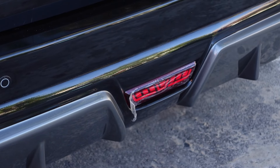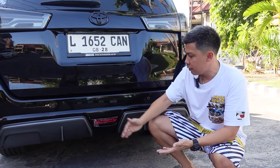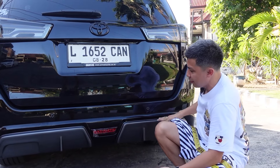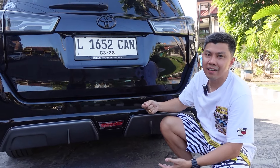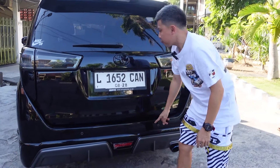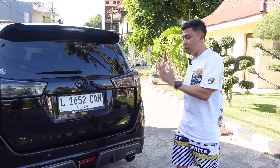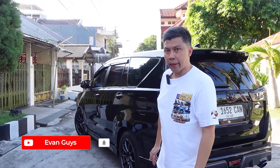The Vimex body kit also has a middle lamp — where the city light can glow normally, and when the brake is pressed it gets brighter. So the body kit concept really unifies the upper and lower sections. The bumper has a lamp in the middle. The parking sensors are still working fine — not damaged, preserving the factory setup. Koko Evan guarantees using the Vimex body kit will make your car look more handsome!